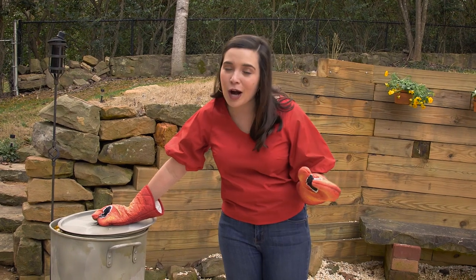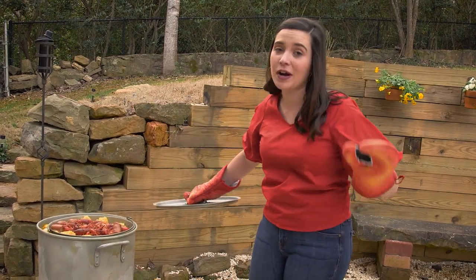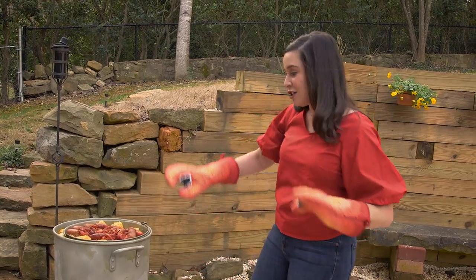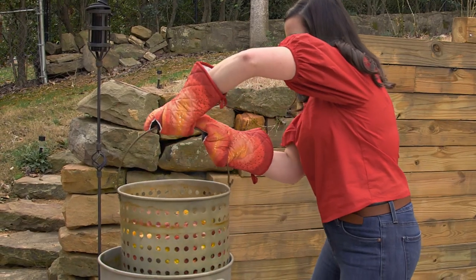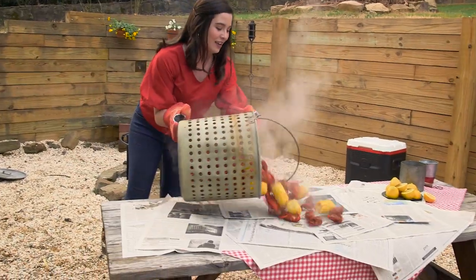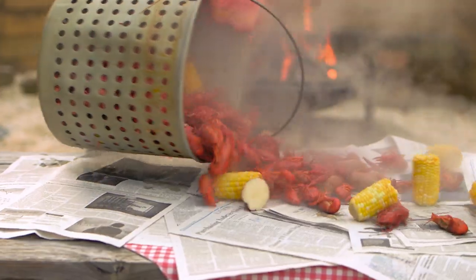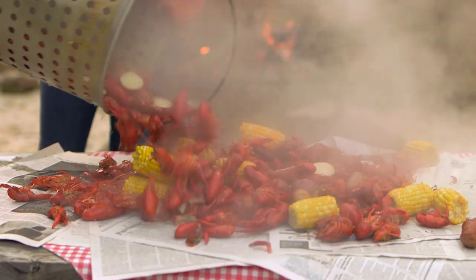This is the best part but also the scariest part. If you need help, by all means ask for it. We're pulling the crawfish out — be careful, it might drip on your feet so just watch what you're doing. Look at all of those crawfish y'all! I'm so excited.